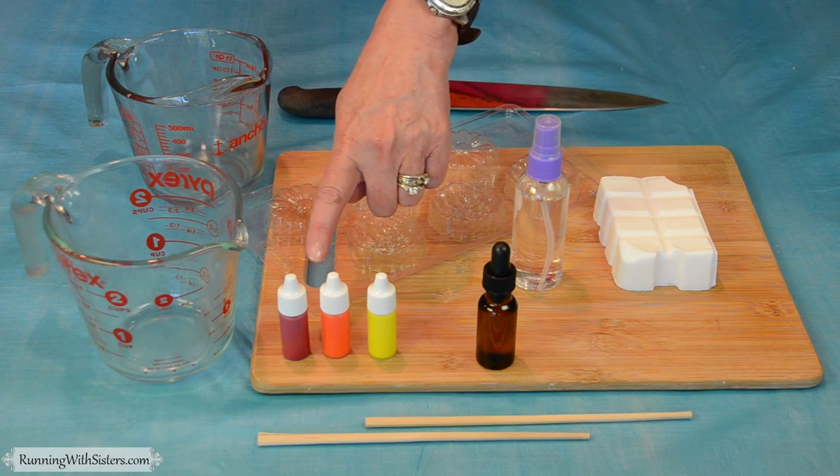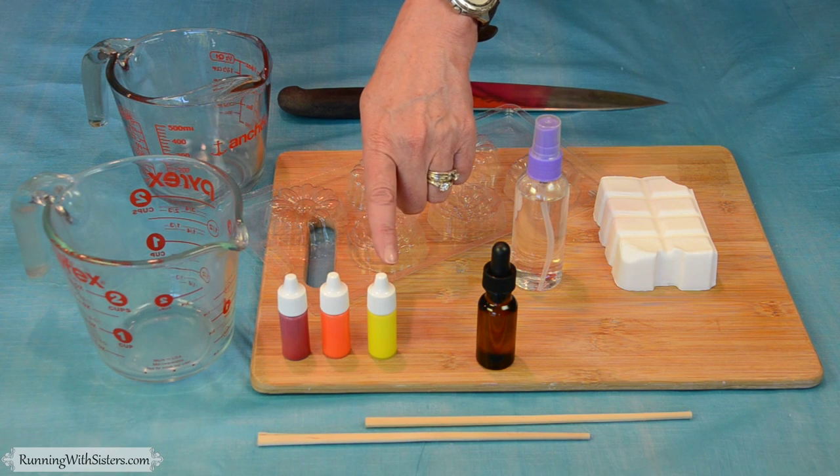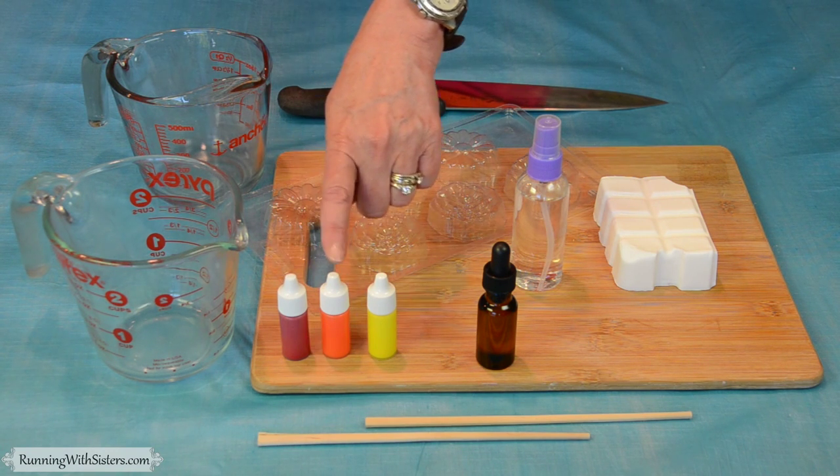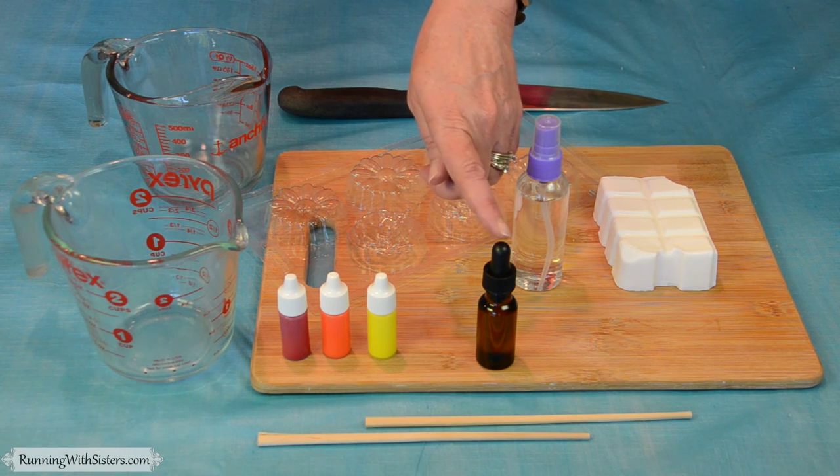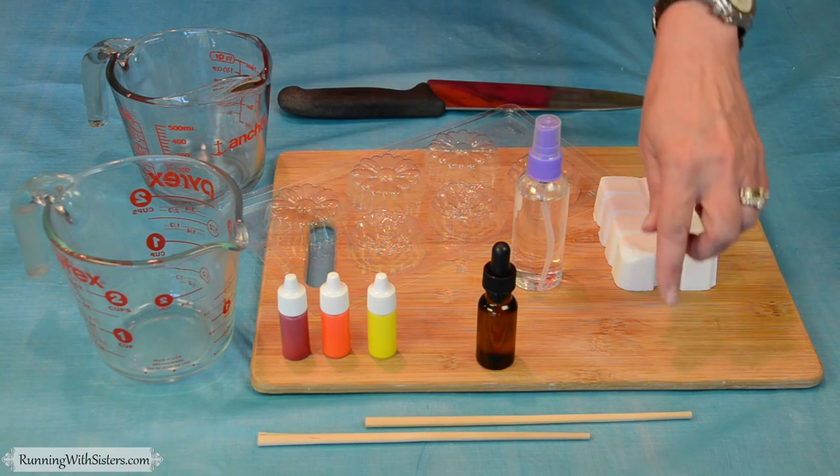We're going to use three colors. It needs to be soap colorant, which is skin safe. This is rose, orange, and yellow. For scent, we've chosen orange bergamot, which is lovely — it's kind of citrusy.